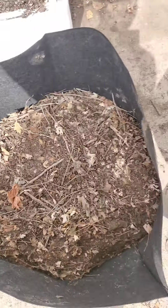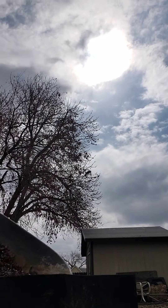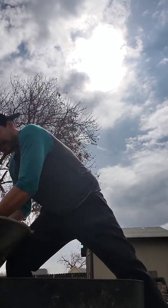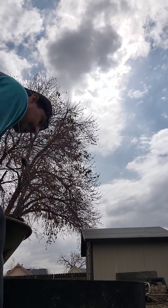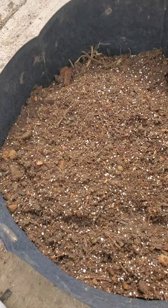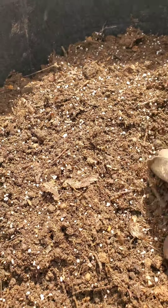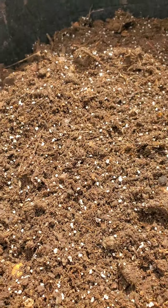Now that we have the compost mixed up, we're getting ready to top off our 30-gallon grow bag. Let's put this in there and call it a wrap. Cool, we did it. We have our nice top layer of fertile soil. It's nice and fluffy, it doesn't stick together. That's the mixture of compost, Happy Frog, perlite, and last but not least, that peat moss.